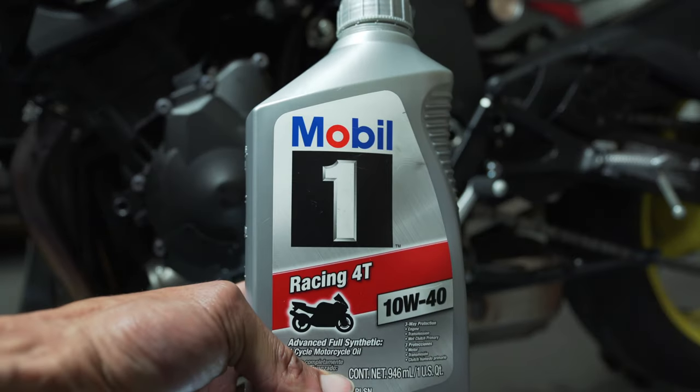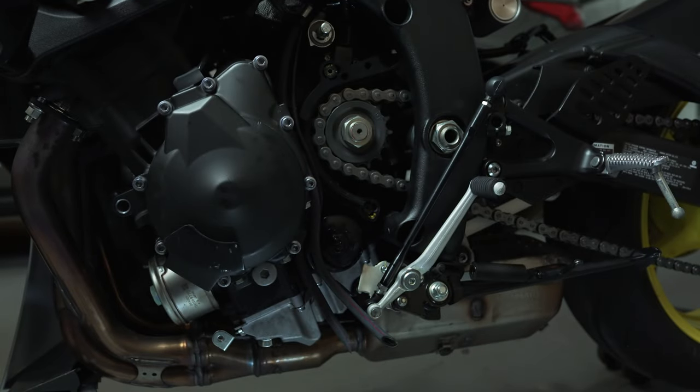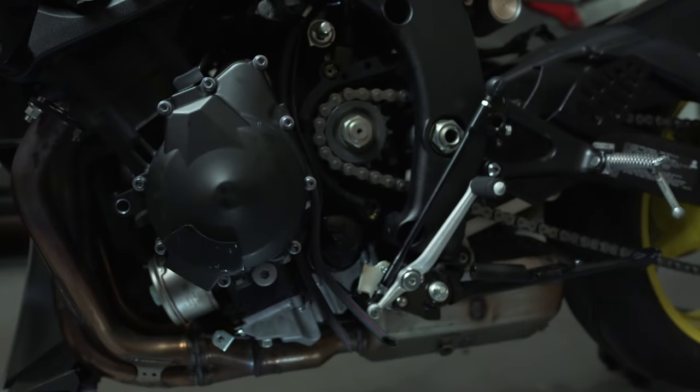Just in case you're wondering, I'm using Mobil 1 10W40 oil. I've used Motul in the past on my Gixxer and my FZ10, but I just didn't like the way the shifting felt when I switched to Motul over the Mobil 1 — that's why I'm using the oil that I'm using.